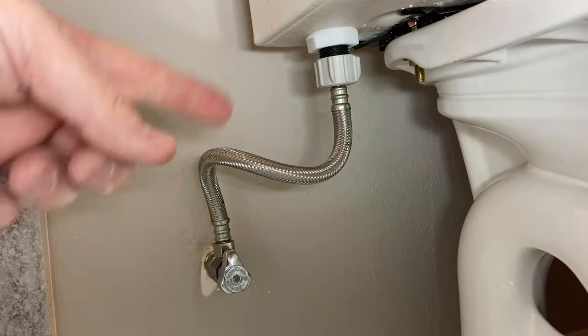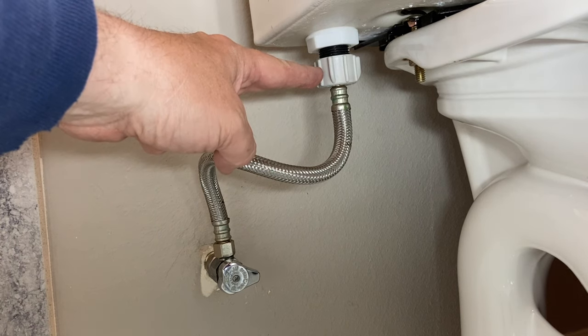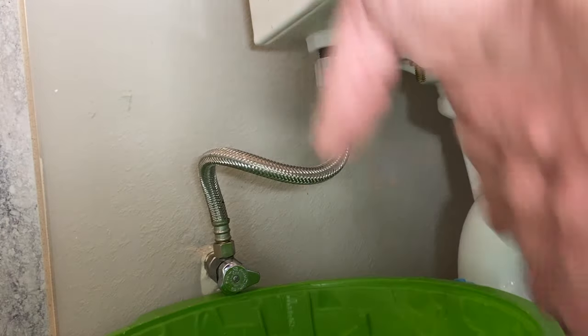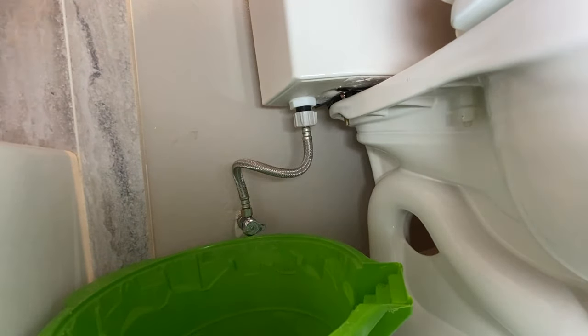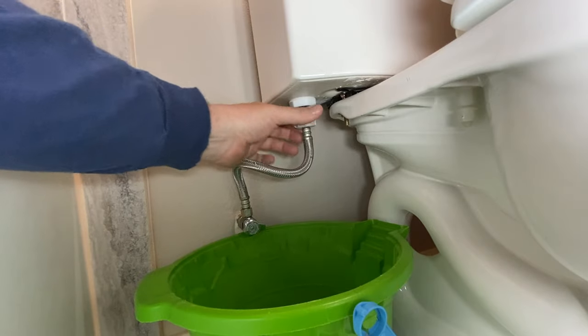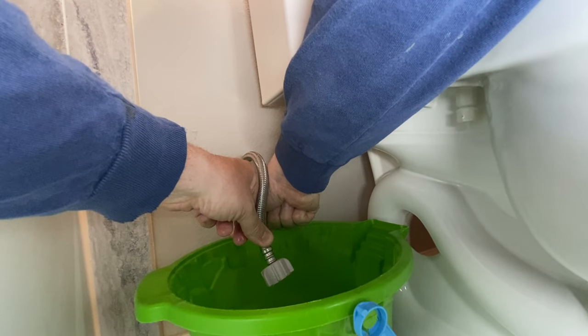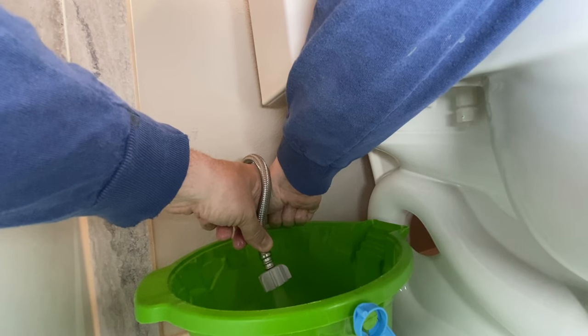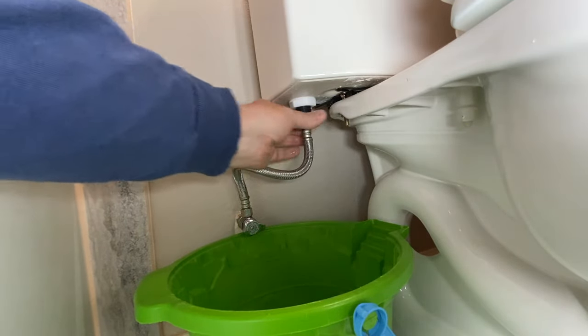That's number one. Number two: come down and shut your water off. You want to remove the supply line from your toilet. Grab a bucket — something big. Put that underneath there so it catches the water when this gets taken apart. Hold it down in the bucket and slowly turn on the water to blow out any debris. Put it back together and try it out.